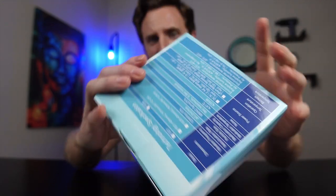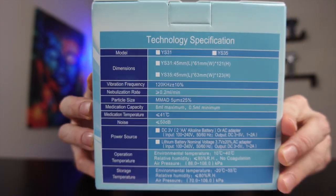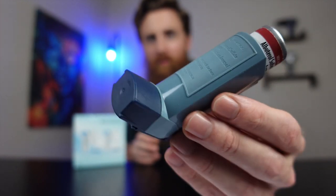Here's what the packaging itself looks like, and on the back it has all of the specifications. This is what I usually use — my little albuterol inhaler — so I'm kind of curious how this is going to hold up next to it. Let's go ahead and give it a try.